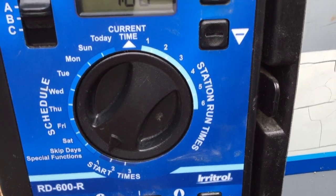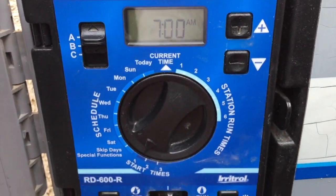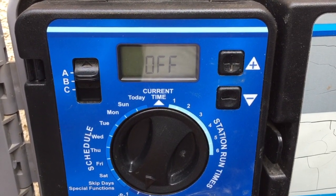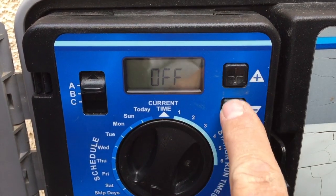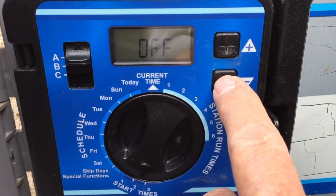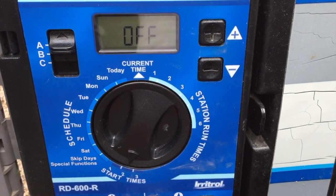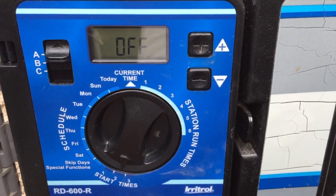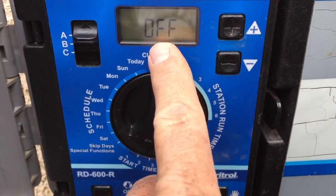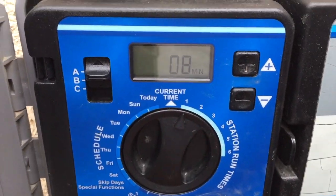Start time number one shows seven a.m. If you want to change that, plus or minus will change it. If you want to add a second watering time, go to number two — I currently don't have a second watering time, but I could add an evening time using plus or minus. To get rid of a second watering time, scroll all the way up to midnight until it says off.